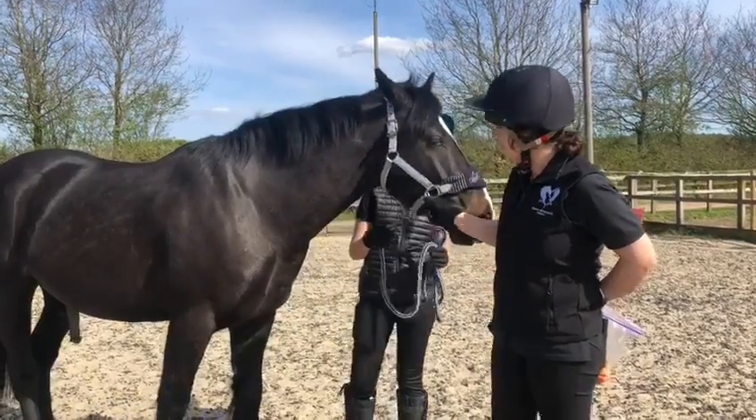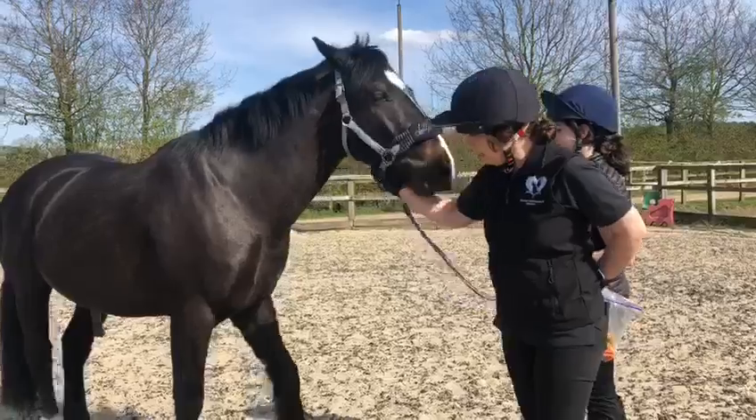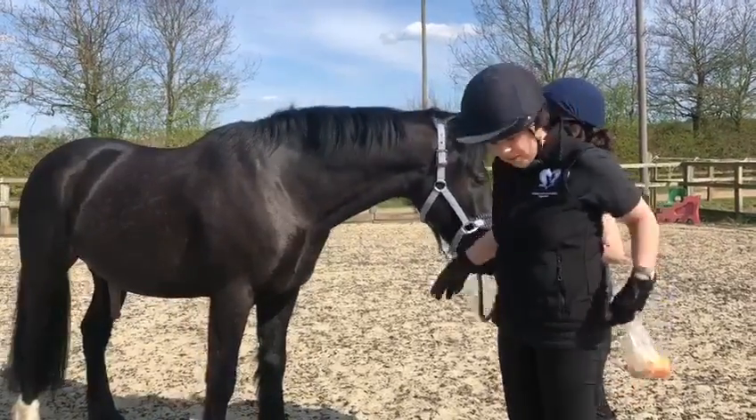So the first one we're going to do, we just try and get him to stand as square as possible. Now, as I say, he's a young horse, so he's not that square, but it's not bad.